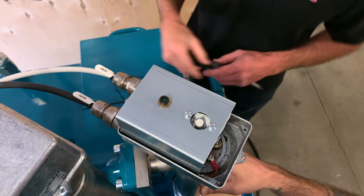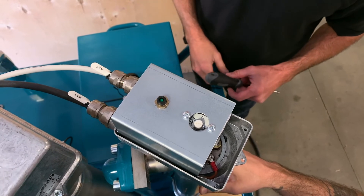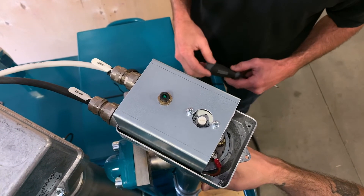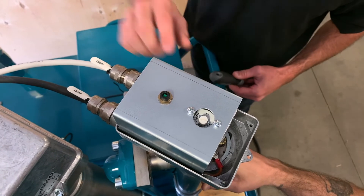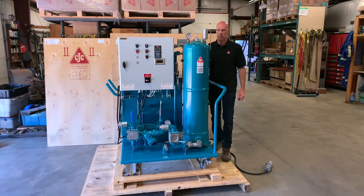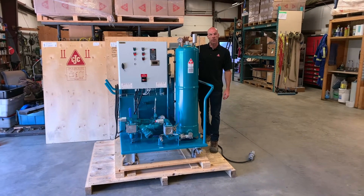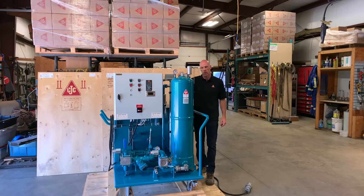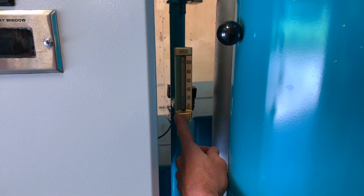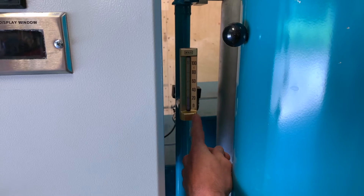That can happen if there's no oil flow going through the heaters and the unit is turned off or started without oil in it — it can quickly reach that cutout temperature and sometimes trip the heater. The heaters are set to 60 degrees Celsius so you don't risk burning the oil, and you can also monitor the temperature on the temperature gauge located on the heater tube piping.